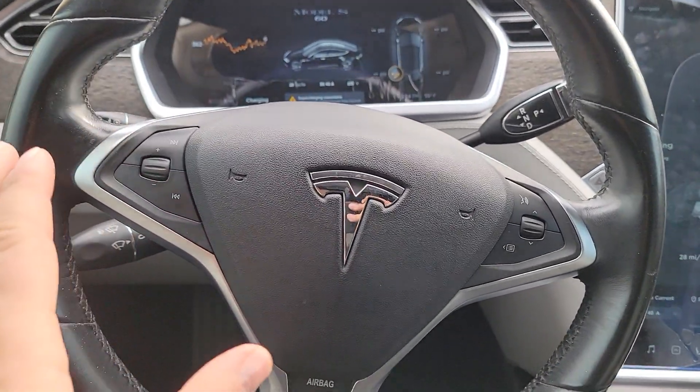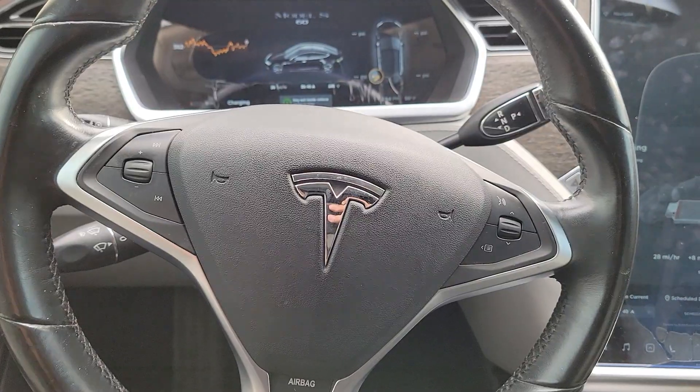Welcome to Ucanic. In this video we're going to show you how to diagnose the Tesla. Here we're working on a Tesla Model S.